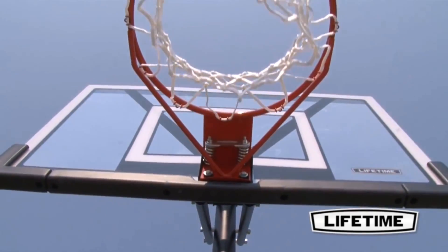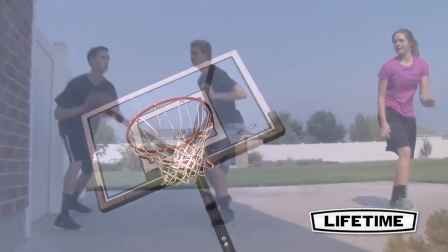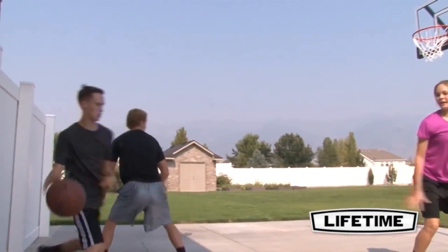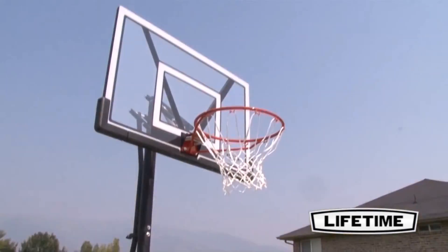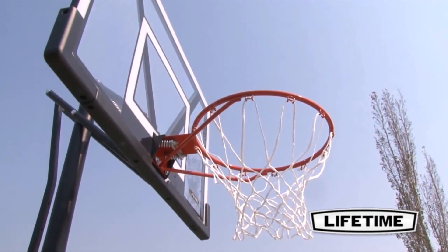With a Lifetime Slam-it Rim, you can show off your dunking skills and enjoy great competition with friends. Featuring double compression springs, our Slam-it Rim is built of 5⅛-inch solid steel with ½-inch steel braces. We also include an all-weather heavy-duty nylon net that gives the perfect swoosh to your shot.